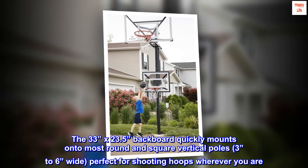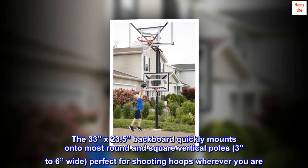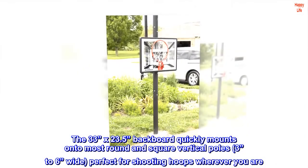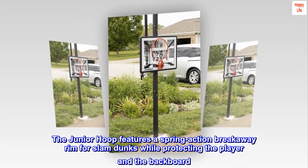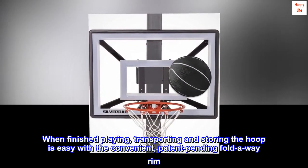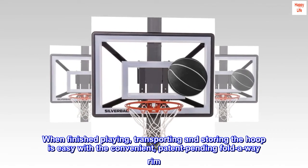The 33-inch by 23.5-inch backboard quickly mounts onto most round and square vertical poles, three to six inches wide — perfect for shooting hoops wherever you are. The junior hoop features a spring action breakaway rim for slam dunks while protecting the player and the backboard. When finished playing, transporting and storing the hoop is easy with the convenient patent pending fold-away rim.